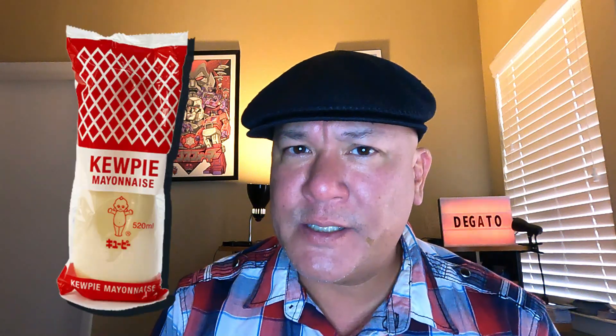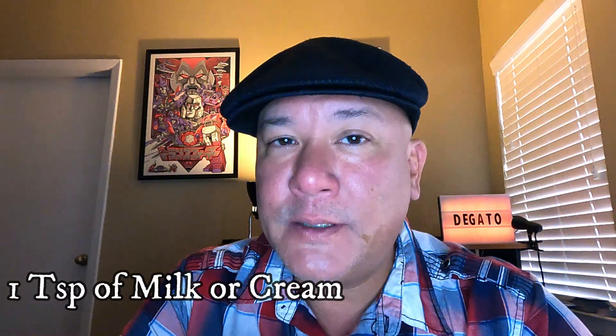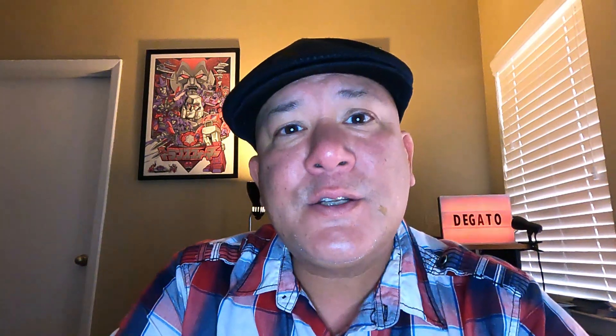Welcome back. Today we're going to make the tamago sando. The ingredients are obviously hard-boiled eggs. We're going to use Kewpie mayonnaise — different from American mayonnaise because in Japan they only use the yolk, so it's a little creamier and sweeter. You'll need two hard-boiled eggs, a tablespoon of Kewpie mayonnaise, one teaspoon of cream or milk, a quarter teaspoon of kosher salt, a quarter teaspoon of sugar, and two slices of shokupan bread. If you don't have shokupan, use Texas toast or brioche, and some room temperature butter. The butter makes the sandwich. A very simple but fun and tasty recipe — let's go to the kitchen.